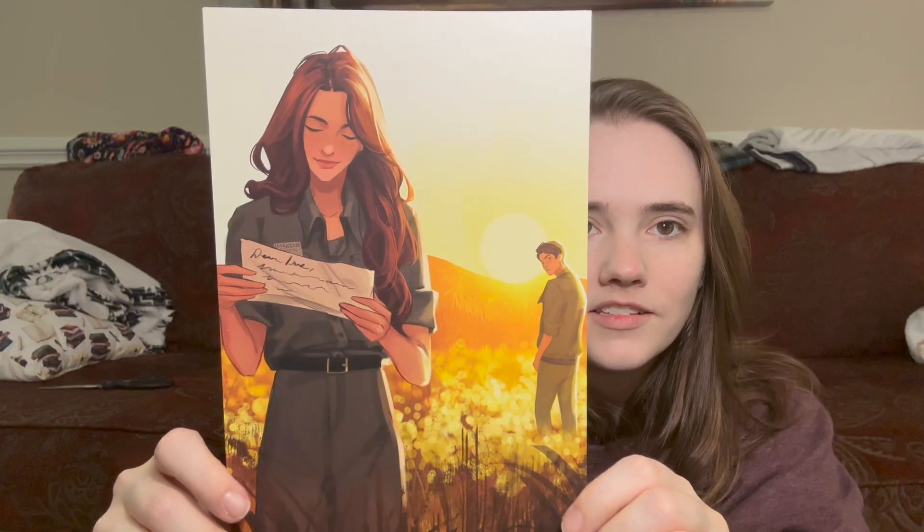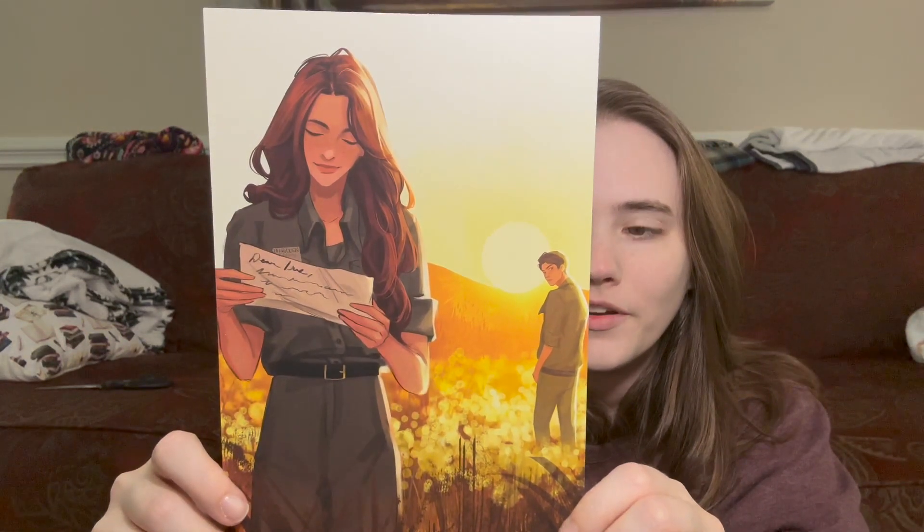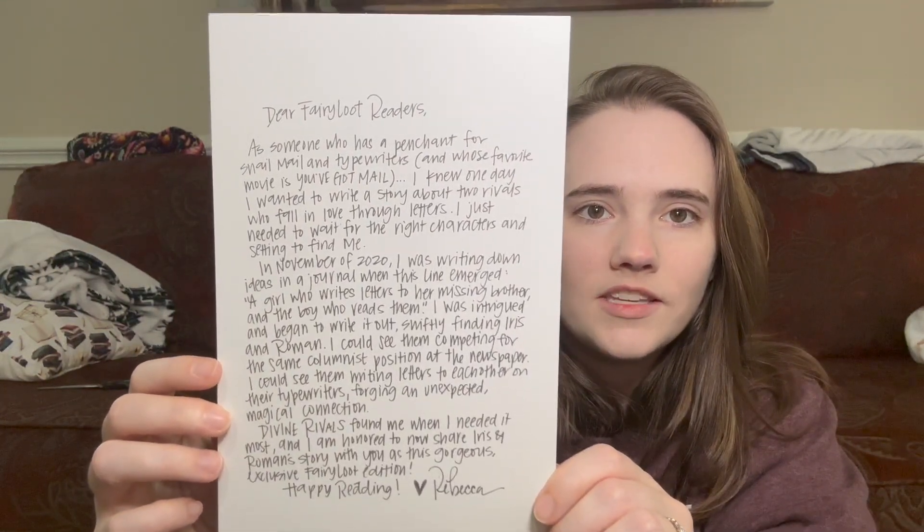We have the author letter — and yeah, that looks like the girl from the tarot cards, so it's definitely characters from the book. If you want to read the author letter, you can pause the video. We also have the Fairy Scoop, and then the bookmark — love it. Now let's look at the book.